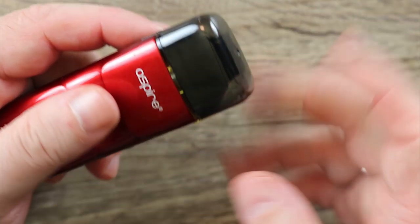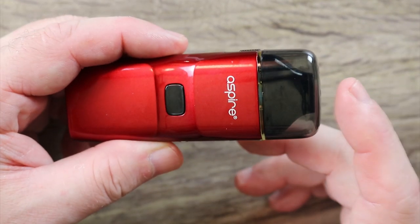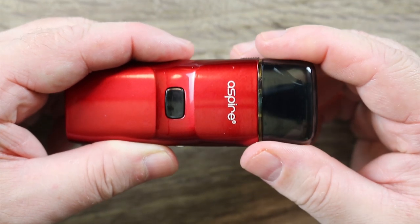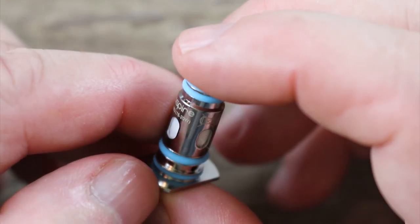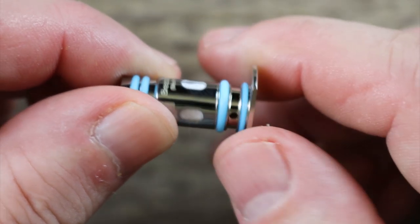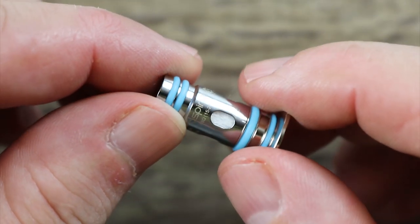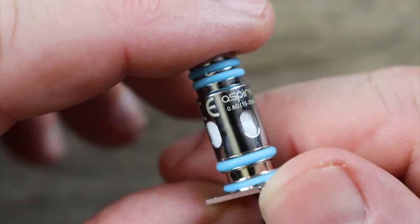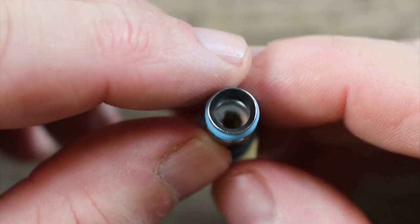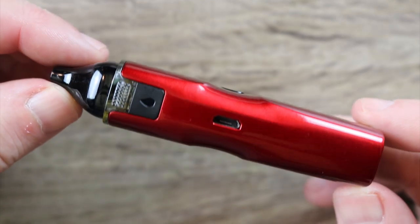Here's how the cover works — you just pop it on like that, and you're all protected in case you put this in a bag or a pocket. I wish it stayed attached somehow; it does not. I know I'm going to wind up losing it, so I don't even bother using it. Here's the coil — this is the same one that I have installed. It's got this little platform here, so it doesn't come off the platform. You just push it in into the pod. This is the 0.8-ohm mesh coil, good for 15 to 20 watts. If you look down you can see the mesh inside. Very, very flavorful.